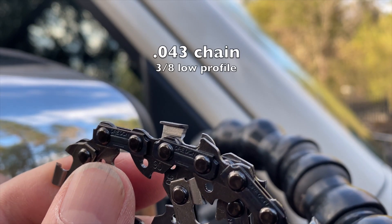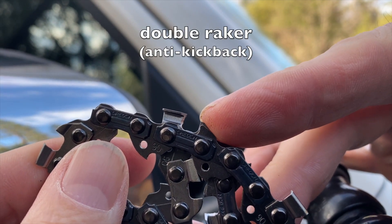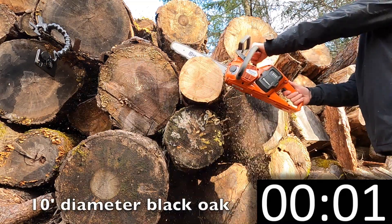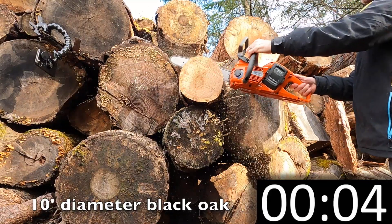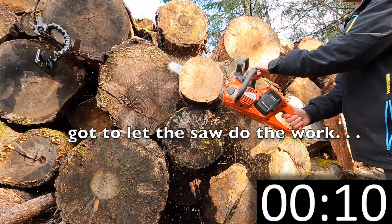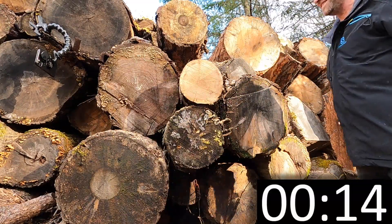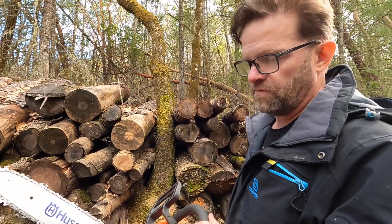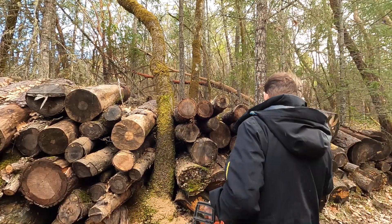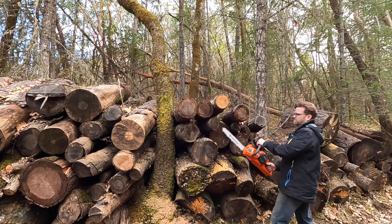Here's a close-up of what they give you stock — that's the stock Oregon chain that they recommend. It's nice and quiet, isn't it? Stock 14 inch bar, 043 I think — stock chain.